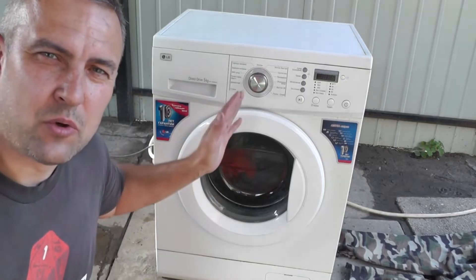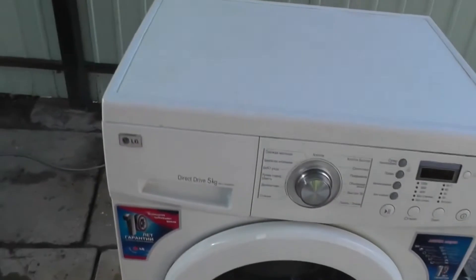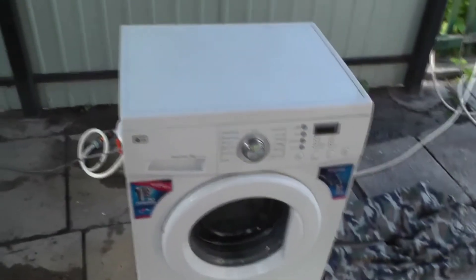In this video, I will show you how to repair the shock absorber of a washing machine by yourself. I have a washing machine from LG, model VD12390NDK. Recently, it has started to jump and squeak. The shock absorbers are to blame.